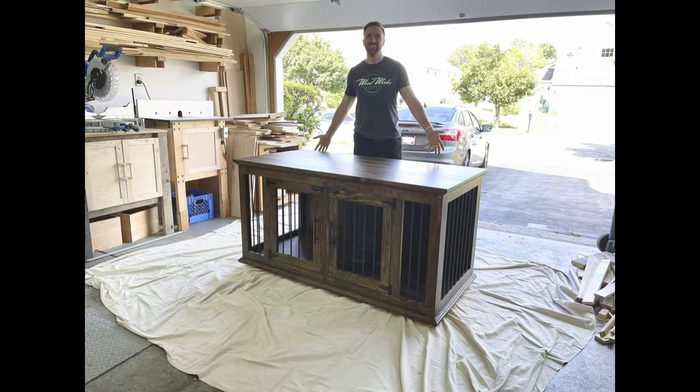In this video, I'll be showing you how I built this dog crate TV stand. Check it out.